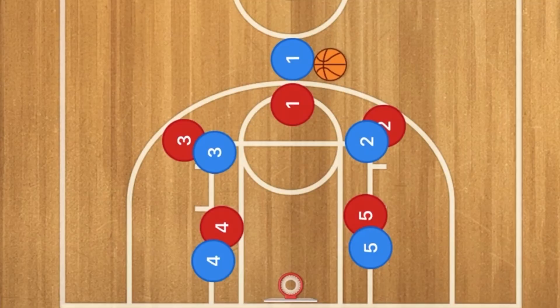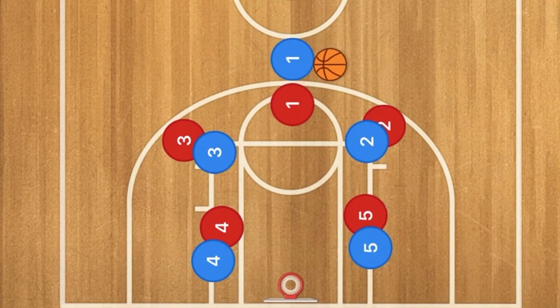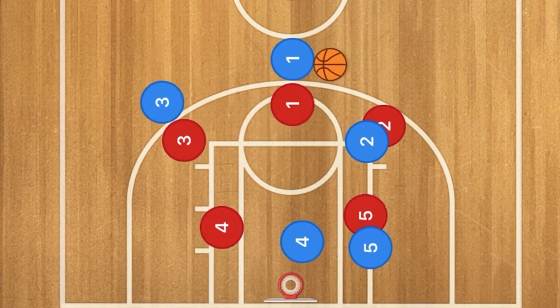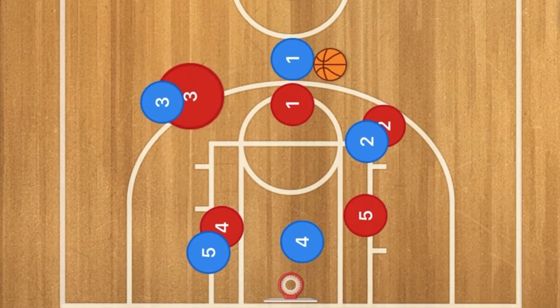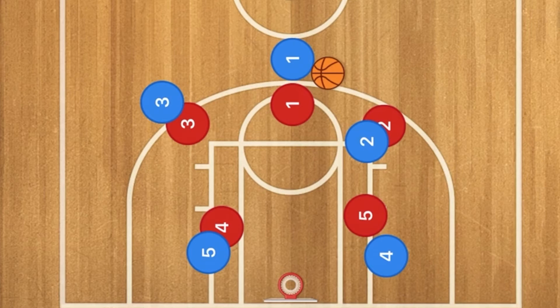Okay, so this is a 3-2 zone as we can see here. Players 3 and 4 will screen across, player 3 will go out to the three-point line, and player 5 will go over to the post. However, red player 3 is guarding blue player 3 really, really tight, so I doubt that pass is going to be effective. This defense will shut down the box offense we are running today.